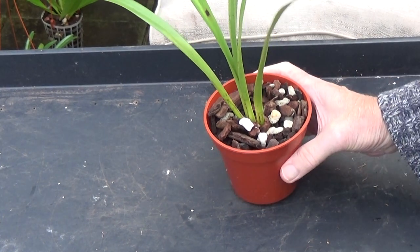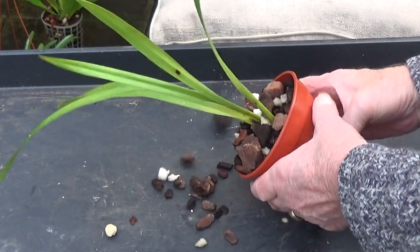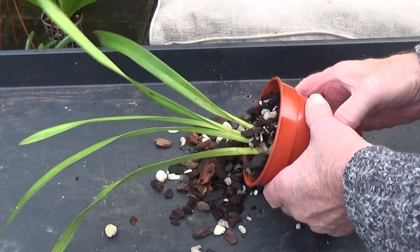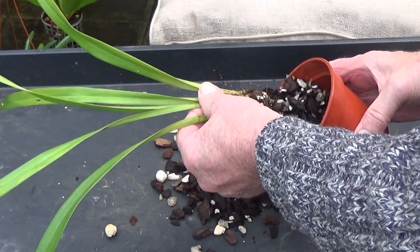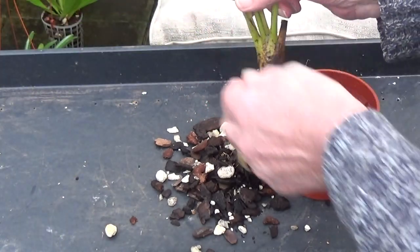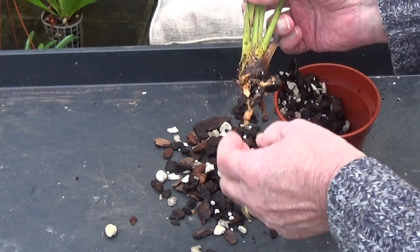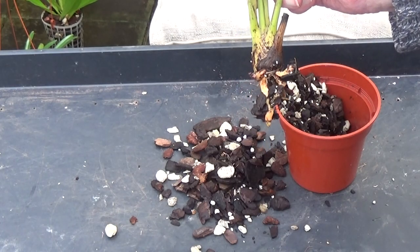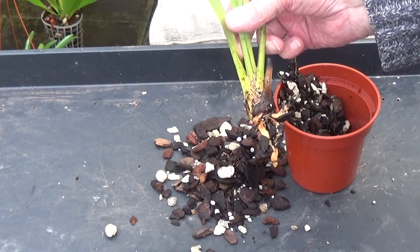Right, we'll just remove this one from its pot and have a good look at it. I don't remember potting this up at all and it's potted far too deep — it looks a real mess. It's got just three newish roots on it, but I shall clean that up, put it in a fresh pot, and put it in some fresh bark. We'll see how that one goes on.